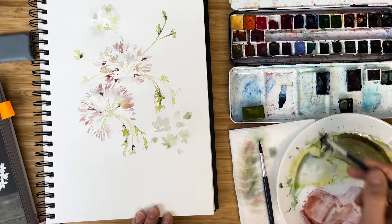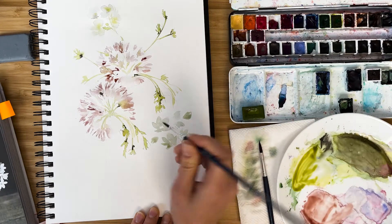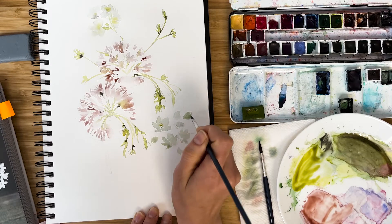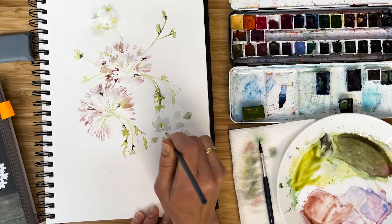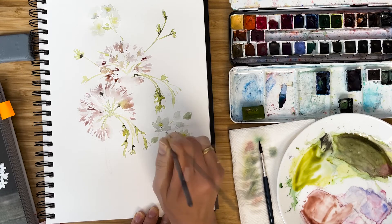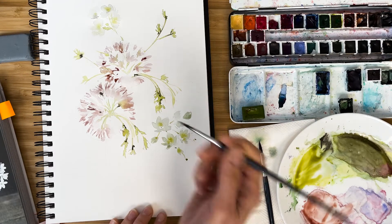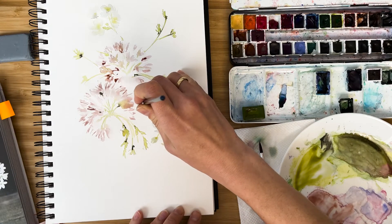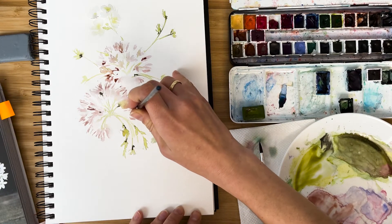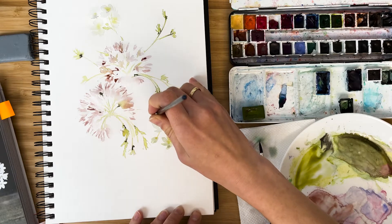Now I'm back to olive green because I want to show the middle of the flower and also connect all this cluster together and connect it with our main part.